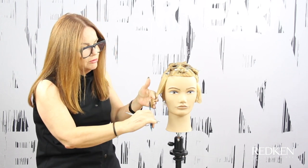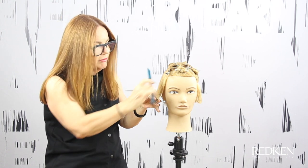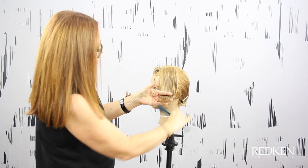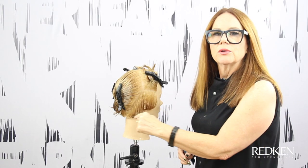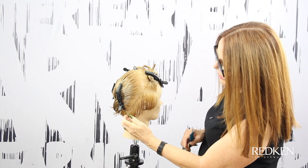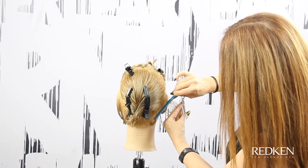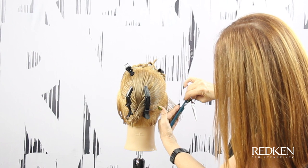Everything else is going to come to that. You can see how we've got our horizontal weight line here. I've taken a section that's a very steep diagonal into the nape and we're now going to connect that to her existing length in the perimeter. I'm going to create an angle that goes in towards the nape, to meet up with that length on the side.